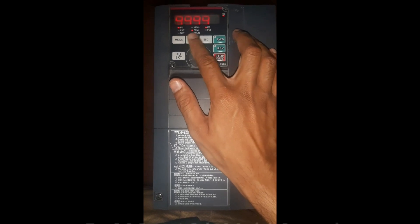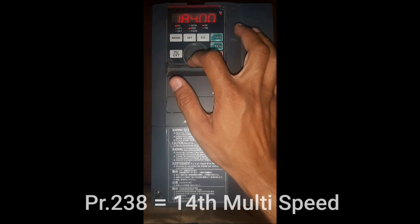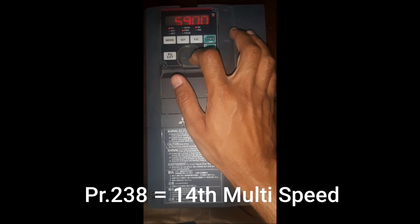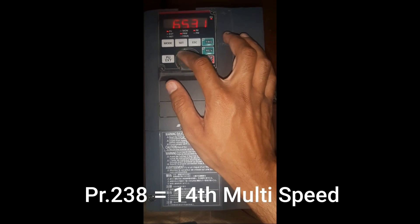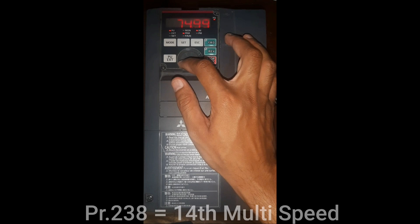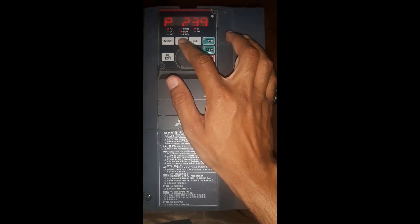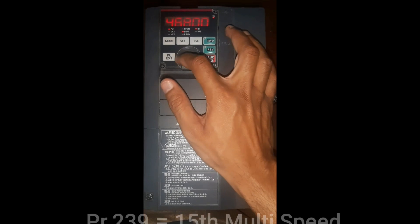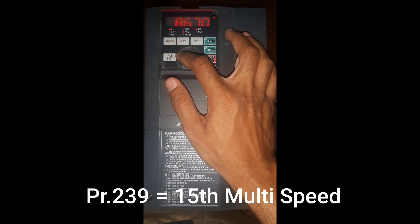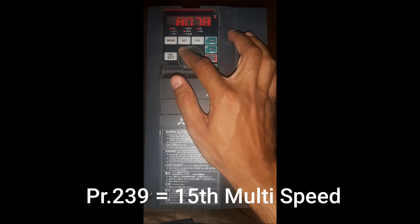For the 14th speed in parameter number 238, I will set 75Hz. For the 15th and last speed in parameter number 239, I will set 80Hz. That is our maximum frequency, which is also set in parameter number 1.